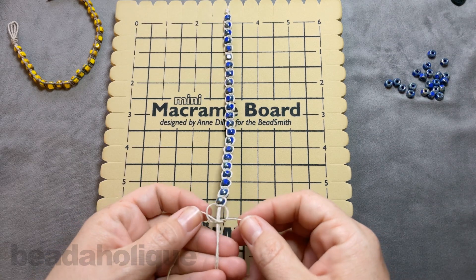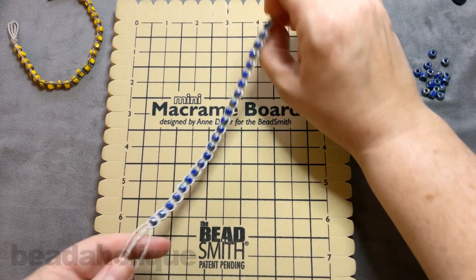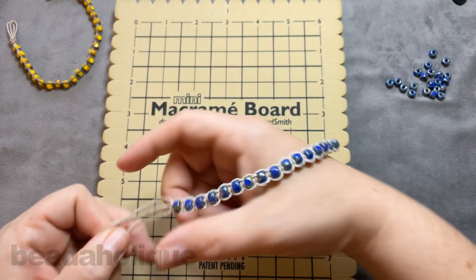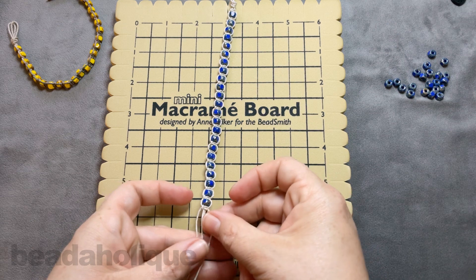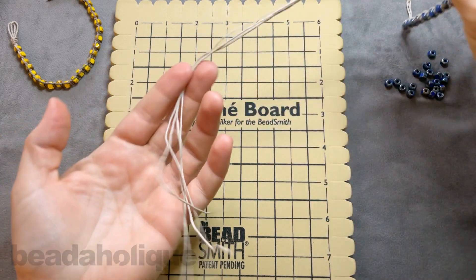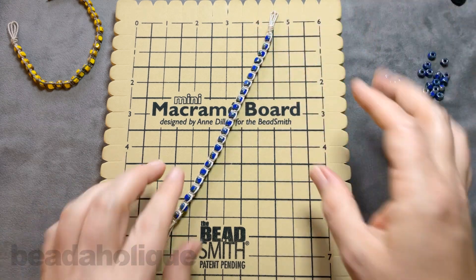I'm doing the last square knot here and pulling that nice and tight. One great thing about this is you can take it off the board at any point, pinch one side, and wrap it around your wrist to check the size. Mine is just about perfect — this is going to give you about a six and a half to seven inch bracelet. If you're not happy with the length, just set it back in the board and keep adding beads. You can also see how much extra cord I have here, so if you want to add more beads or make it longer, you can do that.